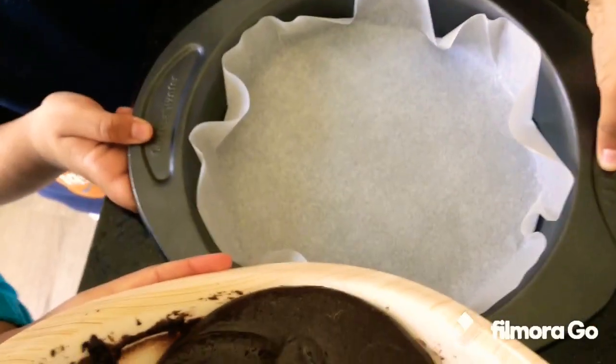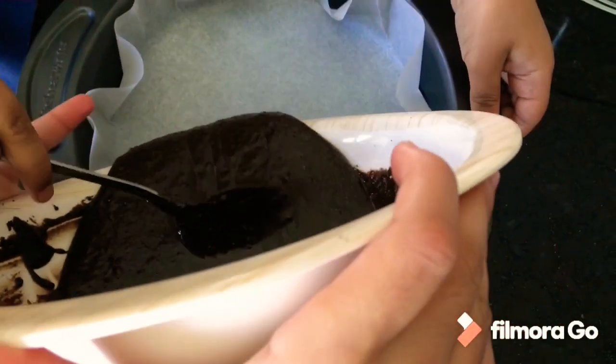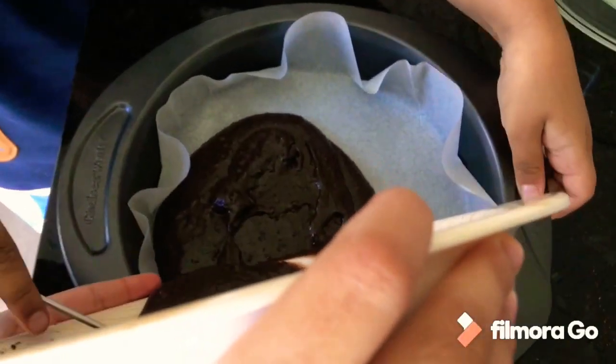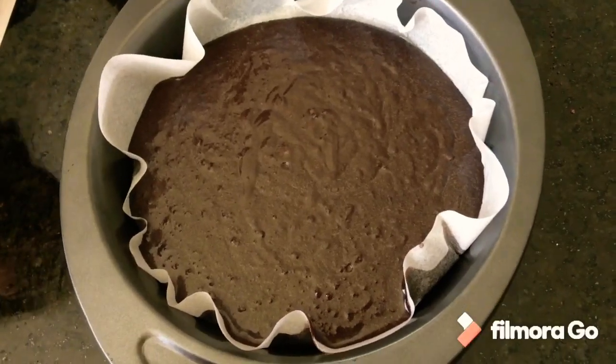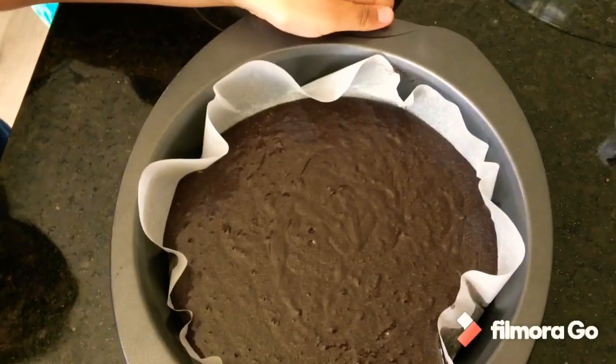Now we will pour the baking mixture into the baking tray. What does it look like? It looks great. Now you will pat it like this — that's how you pat it.